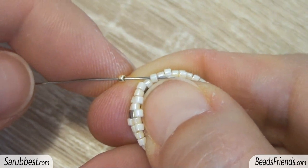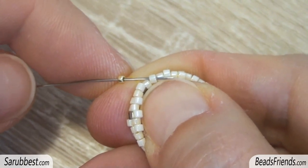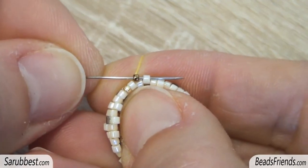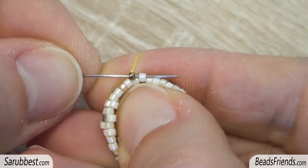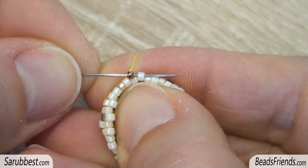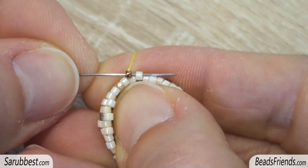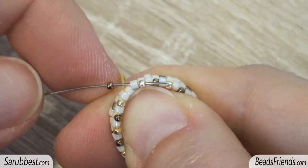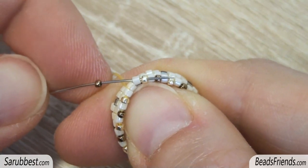For this new round, pick up one golden size 15 seed bead and sew through the next delica. Then pick up one bronze size 15 seed bead and sew through the next delica. Repeat these two steps until the end of the round. For the last bead of the round, pick up the bronze seed bead and sew through the next delica and seed bead.